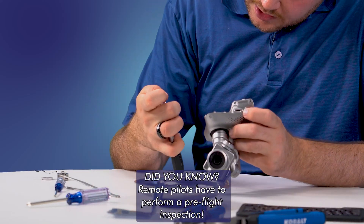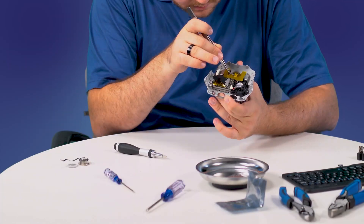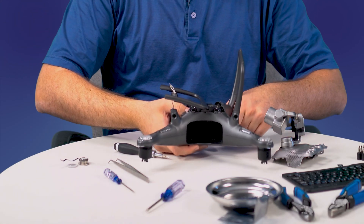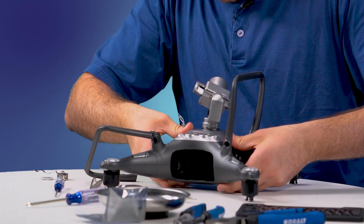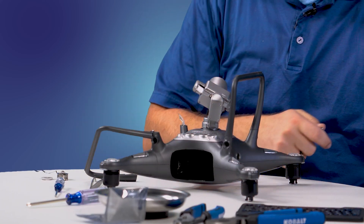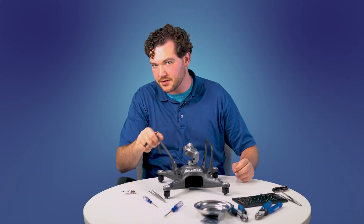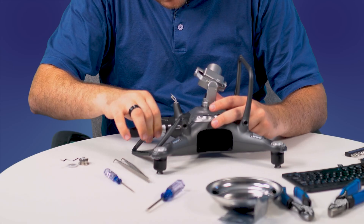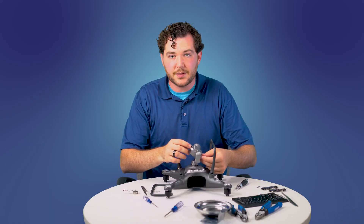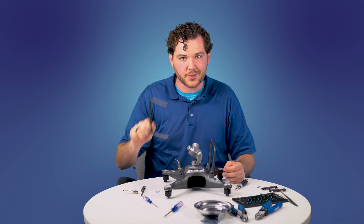In addition to performing a pre-flight check on their aircraft, remote pilots in control actually have to be able to perform regular maintenance on their aircraft as well, which means I have to be very familiar with how my aircraft works. I've just got to screw back together the main parts of this frame, the main parts of the shell, and then we're going to do a little bit of soldering work to reattach the wires on my landing gear. So now that I've got the gimbal fully mounted underneath my drone, it's time to solder together the broken wires.